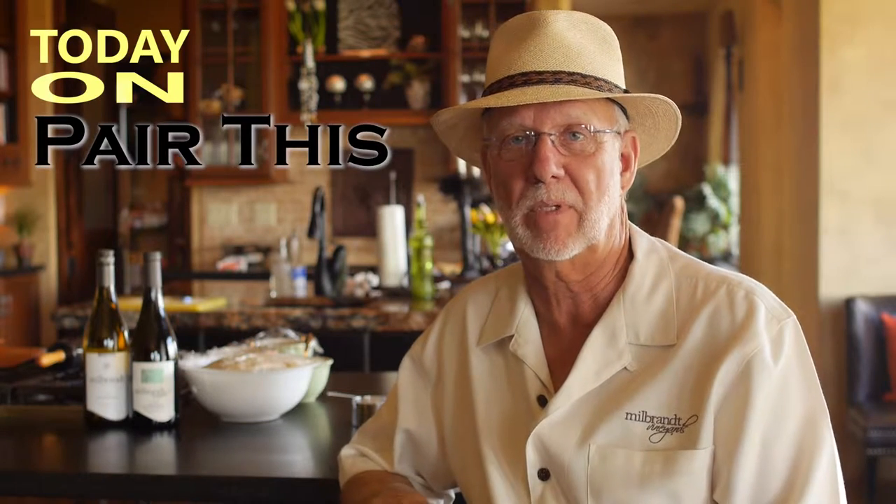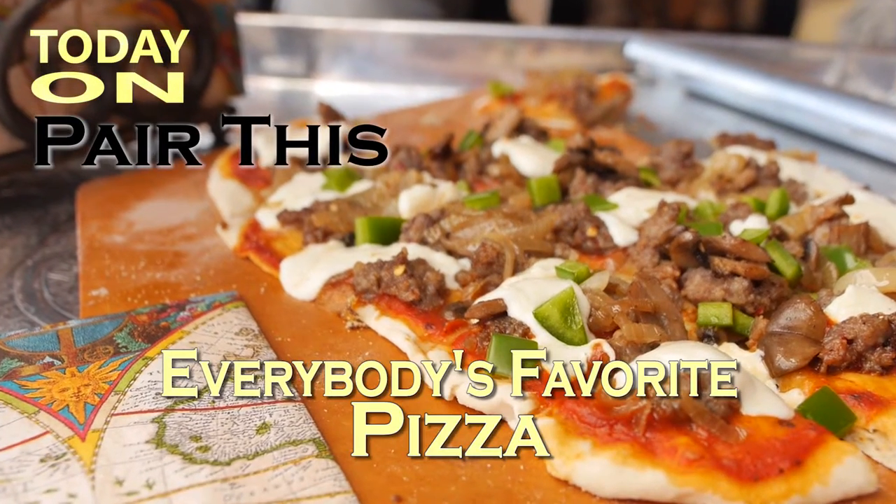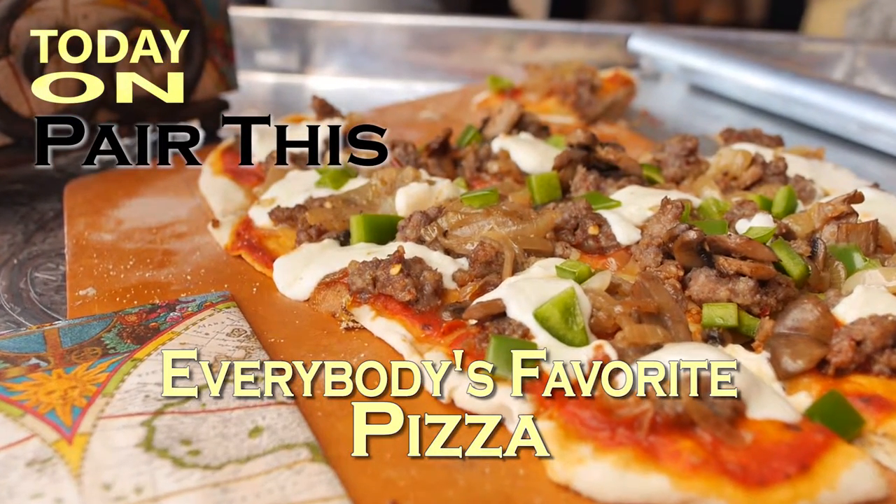We're going to make a pizza today. We're going to do it really simple. It's kind of like everybody's favorite pizza — spicy Italian sausage with sautéed onions and mushrooms.